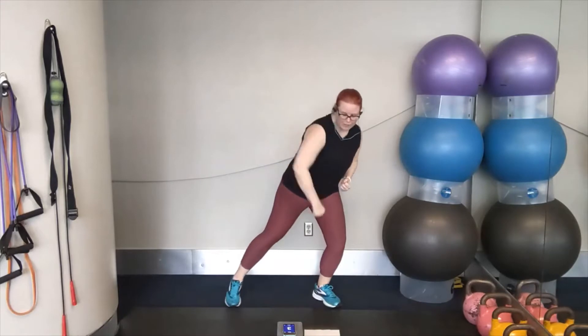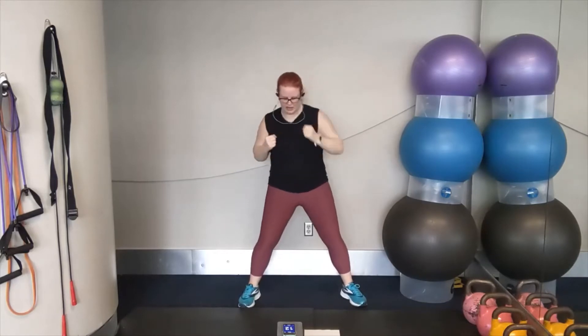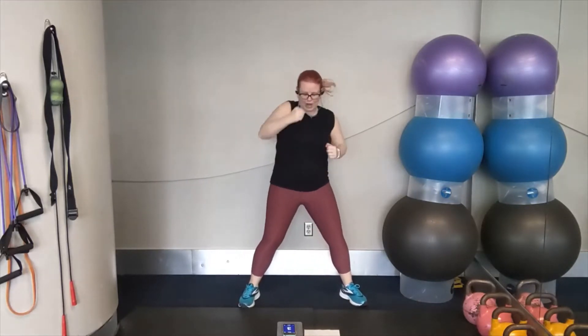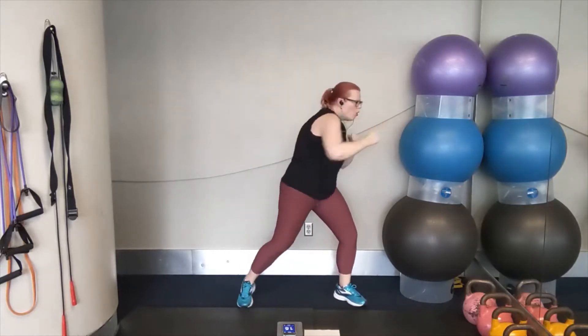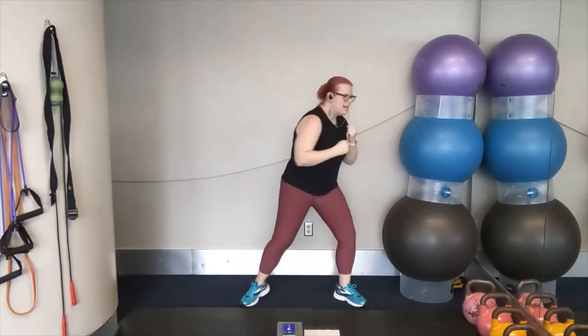We've got fast punches coming up again — we're going wide with the feet. Two, one. Let's go. Fast. Go at your pace — remember, it's your workout. Challenge yourself here. Now we're going to keep that wide stance position and we're going to side punch. We're going to start with that left hand pivoting to the right. Two, one. Here we go. Pivot and punch. Bring it in. Pivot and punch. Bring it in. That's it. Really put some weight behind the punch, with a little bit of recovery between each move.